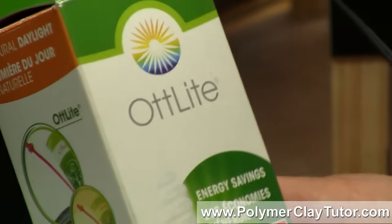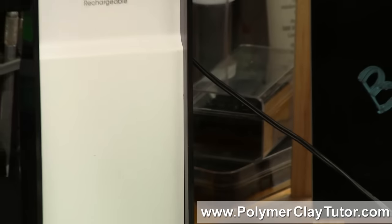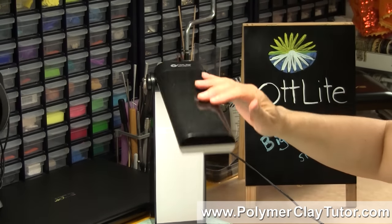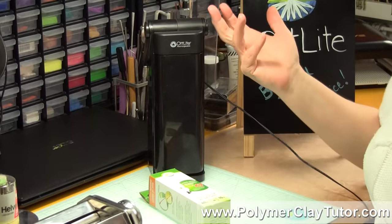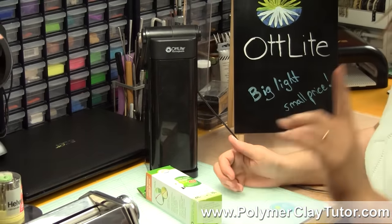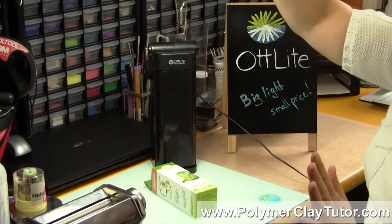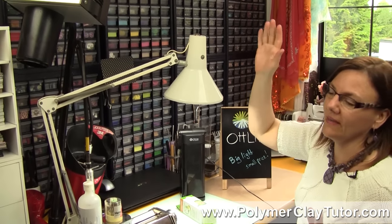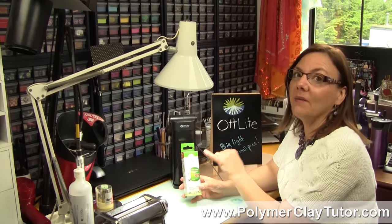Now you can buy smaller OttLites like this one here that I have — it's a rechargeable one, it has a battery in it so it's portable and you can take it different places — but they also carry all kinds of bigger OttLites as well. But a really cheap way to get a big OttLite is to use a regular desk lamp, this is an old faithful, and just pick up the OttLite bulb.